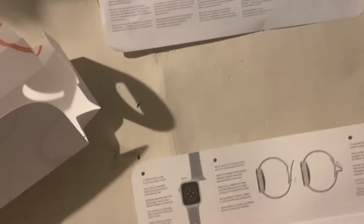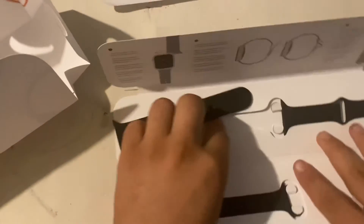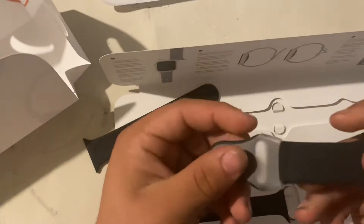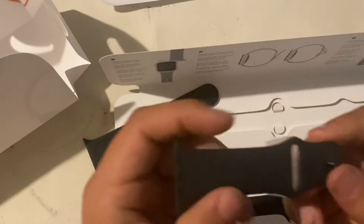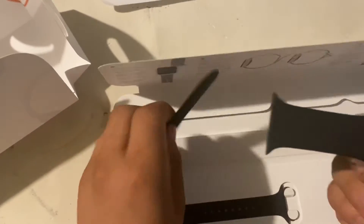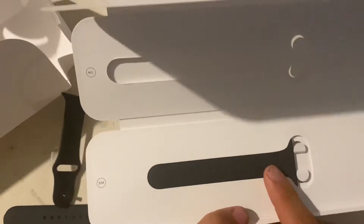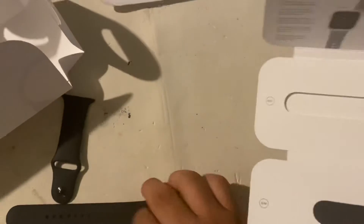Go ahead and take it out. Here you go guys — this is just a piece of it and here is the other piece. This is the band. I believe this is an extra piece just in case the other one breaks or if you lose it.